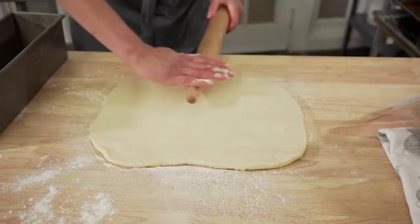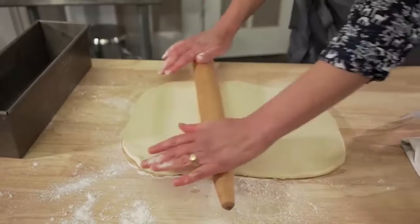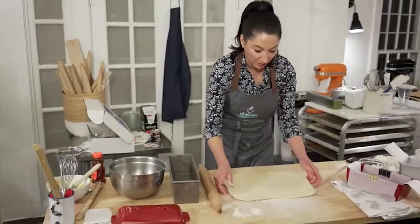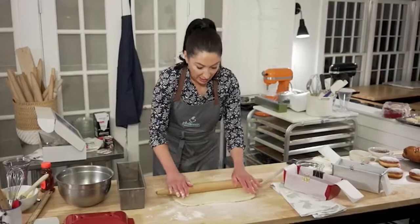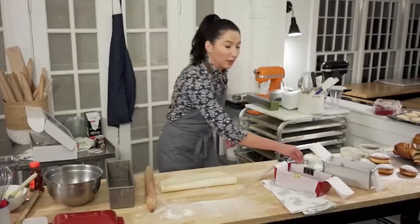My husband Raymo is on camera and will try to check questions as we go along. As I roll, every once in a while I'll pick it up and stretch it to make sure it's not sticking. If it is sticking it can tear the dough. Also, as you're rolling forward, if the dough starts bunching up in front of your pin, take off the pin, lift the dough up, and put a little more flour underneath.